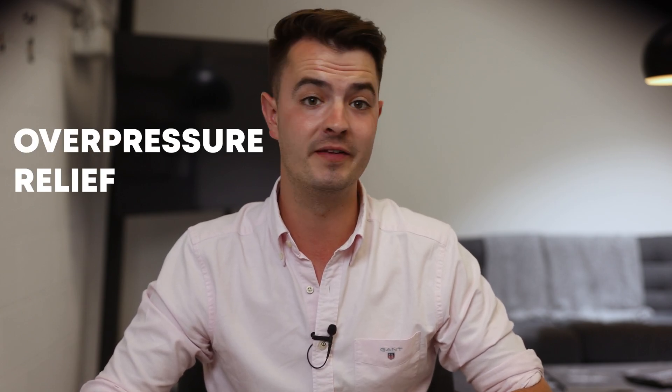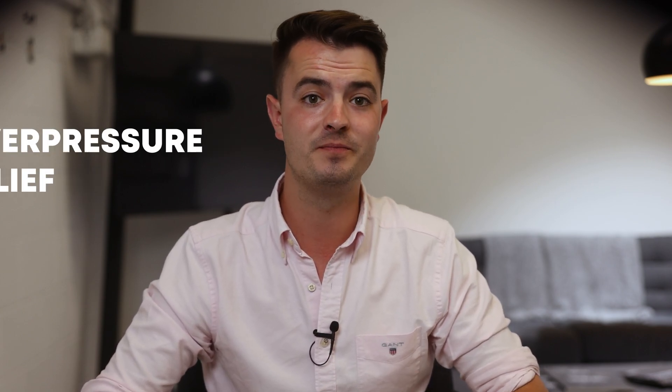Hello and welcome back to another 2 Minute Tuesday. This week we're going to stay on the topic of pressurisation systems and give you a quick explanation of overpressure relief and the options you have available to achieve this. If you're wanting a broader overview of what pressurisation systems are, that was the topic of last week's video. I've dropped a link below and if you're watching on YouTube I'll add a card as well.